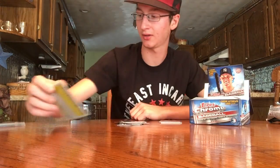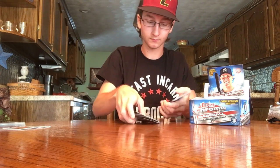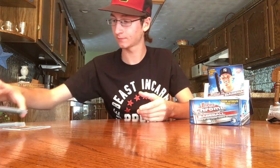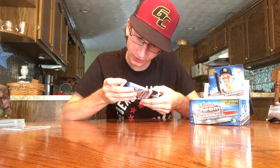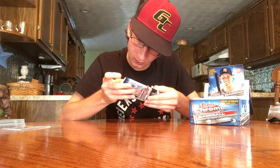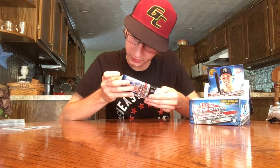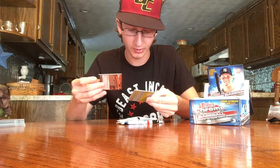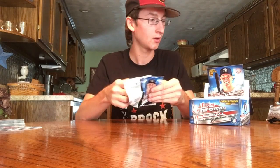Brantley, Arcia, Tyler Austin rookie, and Salvador Perez. Very happy with that Benintendi. Let's see what the odds are on that — base image variation parallels, orange, one in 1,491. It might be a short print, I'm not sure, but that's still a nice Benintendi. On to pack three.